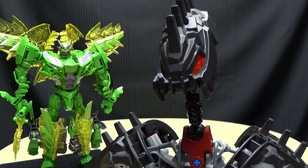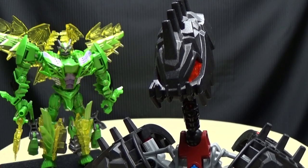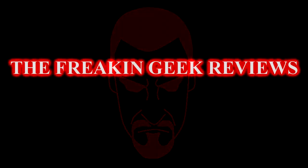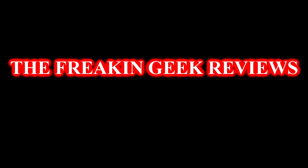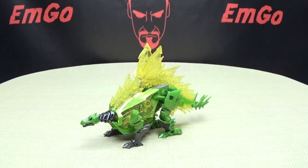With all those plates on him, he'd better get a good reception. What's up, my peoples? Emgo here, the freaking geek himself, and today we will be reviewing the Transformers Age of Extinction Snarl!